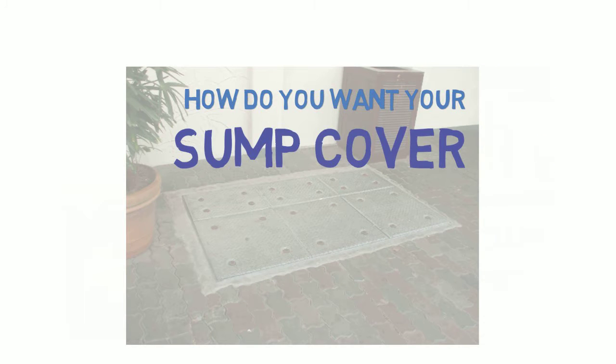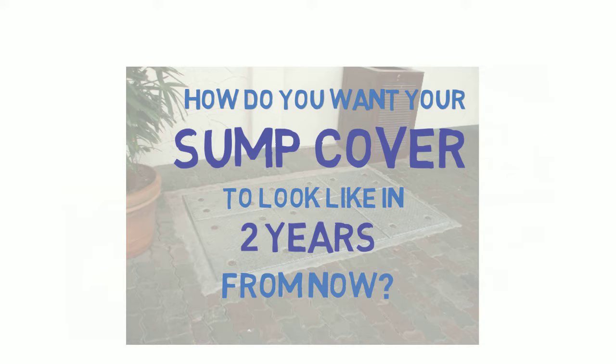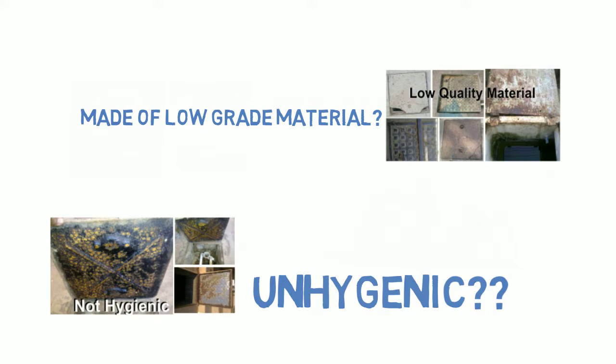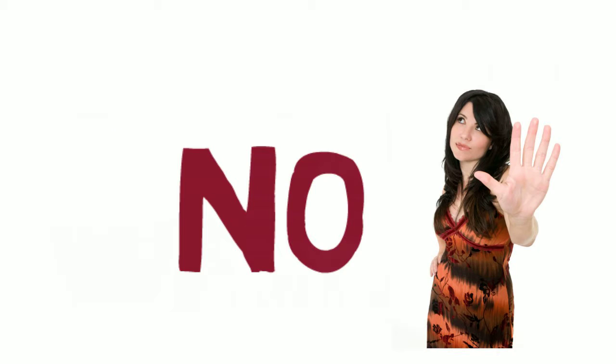Building your dream home? How do you want your sump cover to look like in two years from now? Rusted with broken hinges? Sump cover made of low-grade material? Unhygienic with fungus? No?